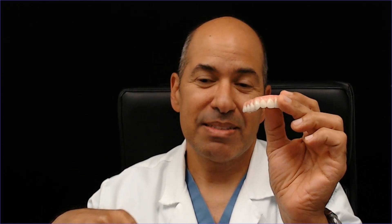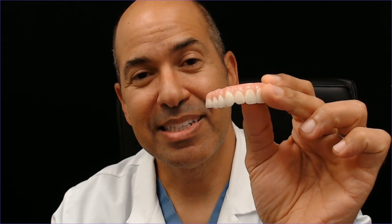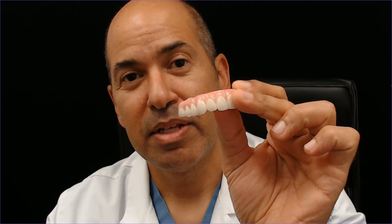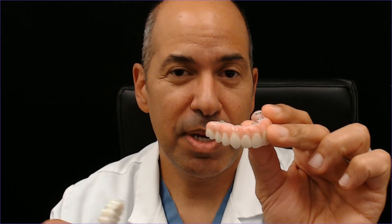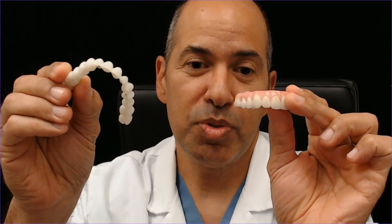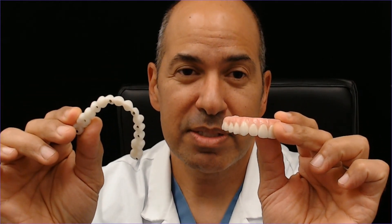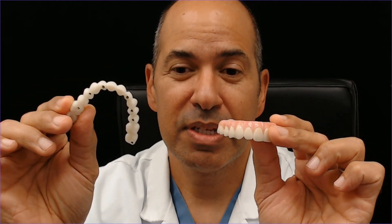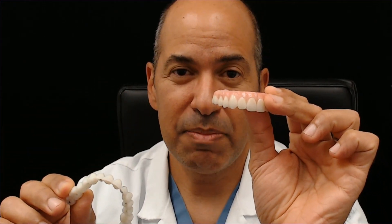The implants are placed much deeper on the FP3 than on the FP1, and that deeper placement is in better bone that doesn't tend to melt away. Some of my colleagues don't do FP1 at all because it's more time consuming, much more costly, and requires many more visits because it's hard to do.